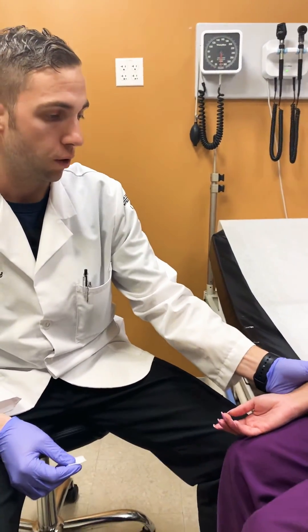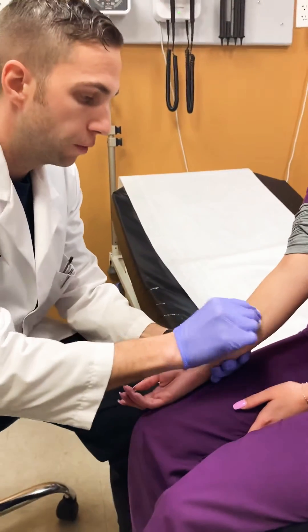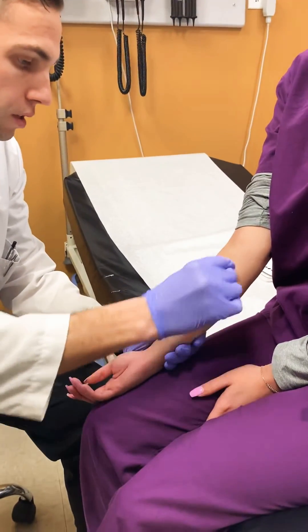It usually goes in the forearm — whichever forearm you prefer. You try to avoid tendons, veins, and those kinds of areas in the forearm, so make sure you clean the site before you do it. Use a circular motion and let that dry.